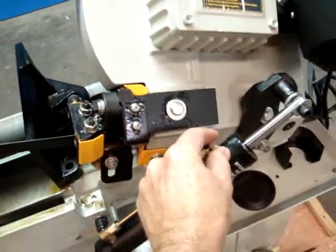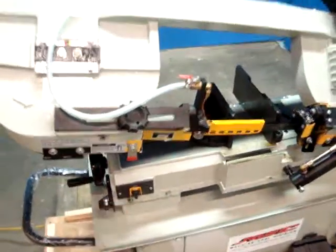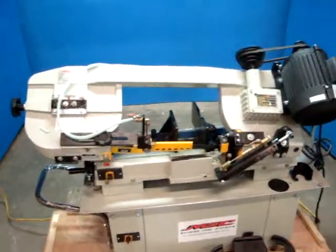When we tested most of the functions, everything appears to work fine. This is your hydraulic down feed, and it does have an automatic shutoff right here. So as the arm goes down, the machine will shut off.